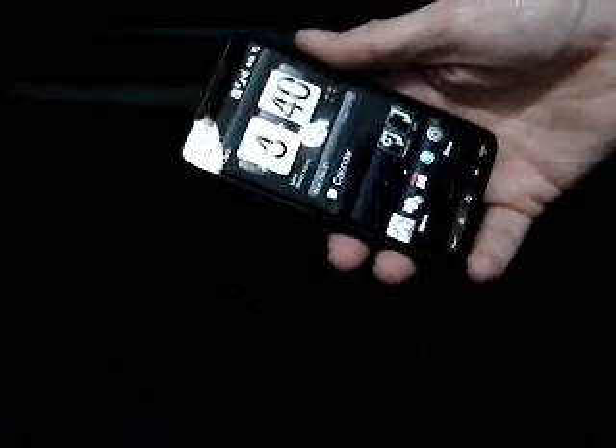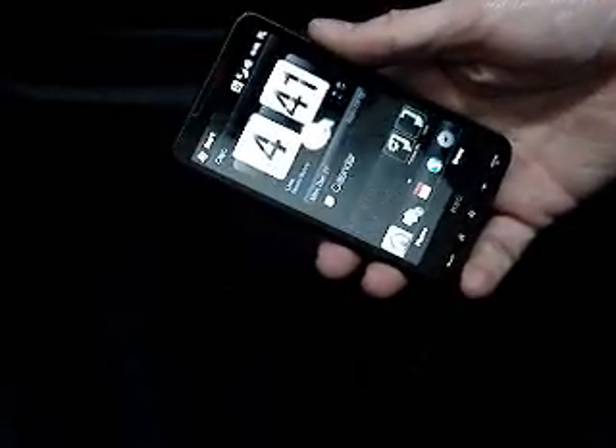We are holding an HTC device which has a light sensor, as well as other models have. We will power it off and slip it into its original leather case.